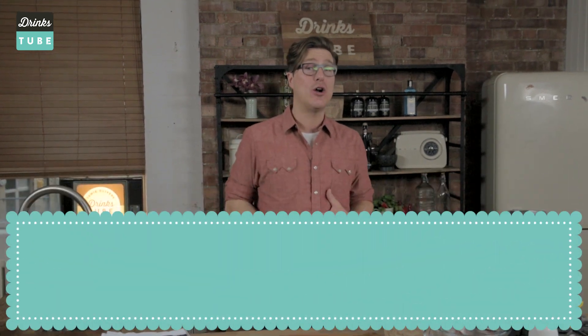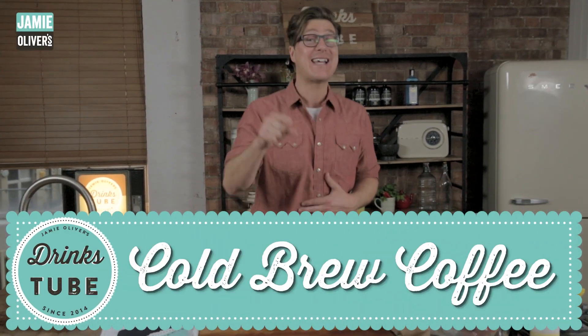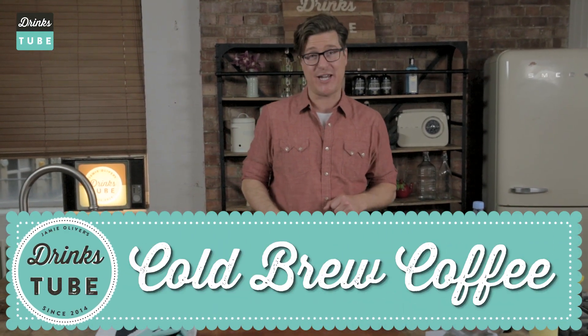Welcome to Drinks Tube, my name is Mike and I make cold brew coffee for a living. Today I'm going to teach you guys at home how you can make cold brew coffee for yourselves using stuff that you've got around the kitchen. The first question you're probably going to have is: cold brew coffee, what's that? Is it coffee that's cold that I have to drink cold?